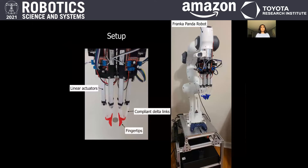Our Delta robot gripper is made of 3D printed soft material, creating compliant Delta links. We actuate each of the two Delta robots with three linear actuators for three degrees of freedom per finger, and we use a Franka Panda robot for manipulation task demonstrations. The whole gripper costs about $300, which is cheaper than commercial grippers in terms of degrees of freedom and dexterity.